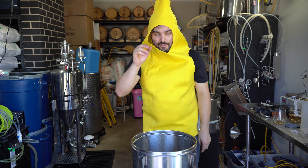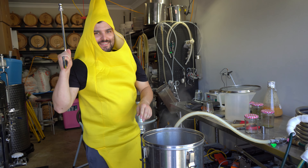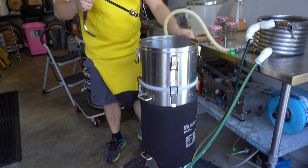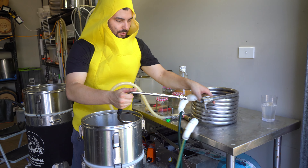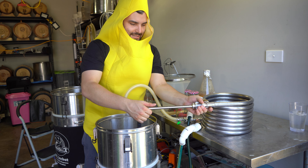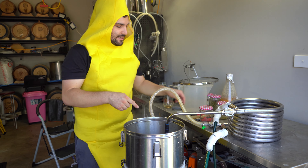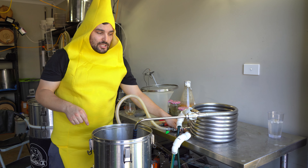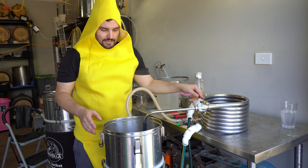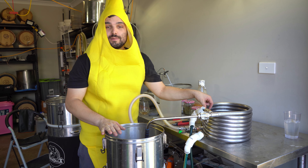Five minutes left, then we're going to go flame out, start whirlpooling and cooling this down to pitch our yeast. It's flame out time — turn off all your heat sources and start whirlpooling and cooling this thing down. We are going to attach this to our counterflow chiller. Once you get it down to yeast pitching temperature — in this case about 25 degrees Celsius — we're going to transfer all of this into the fermenter tank, whack our yeast in and start fermentation.